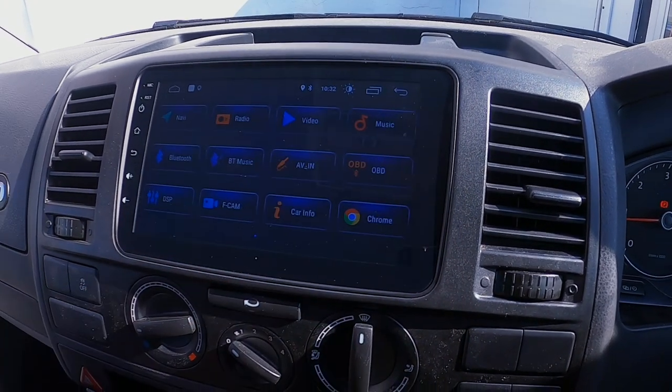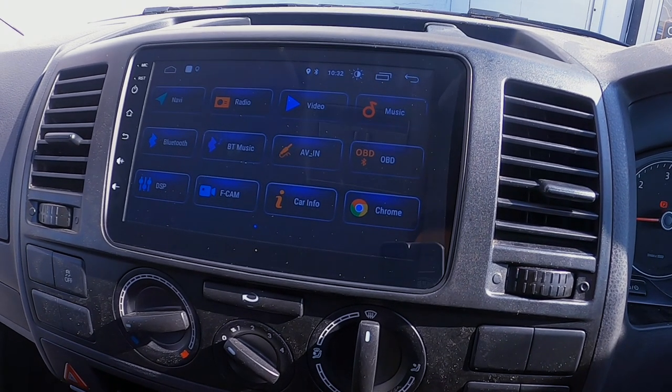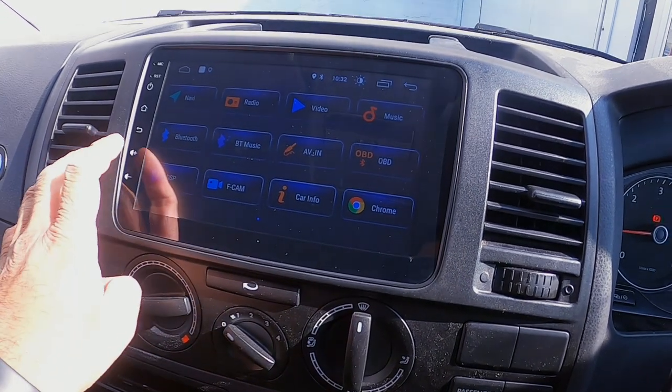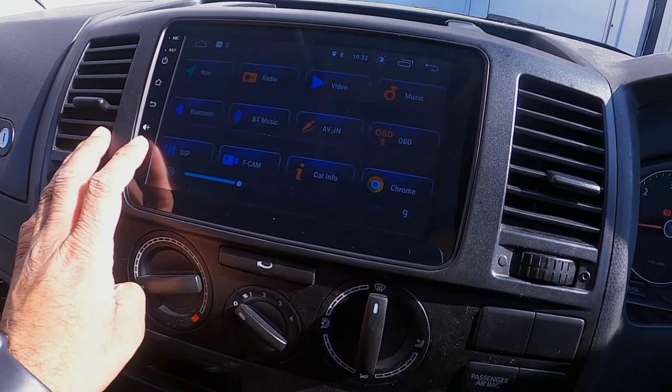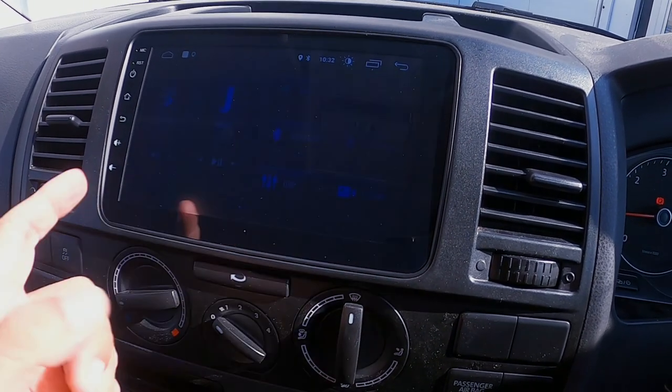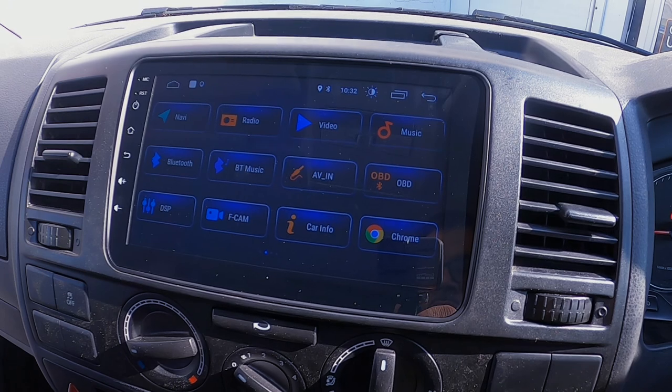You've got your basic ones which are Bluetooth for phone calls, Bluetooth music streaming, USB, and your radio just there as well. Then absolutely loads of apps — just imagine it being a tablet in your vehicle.